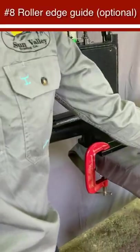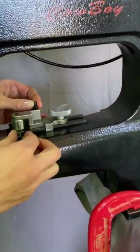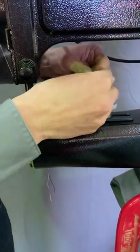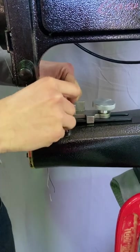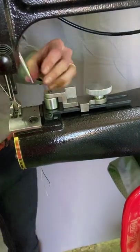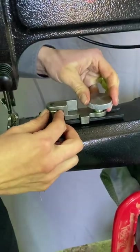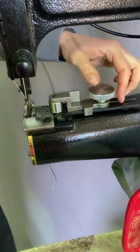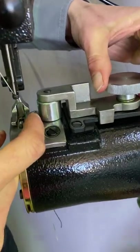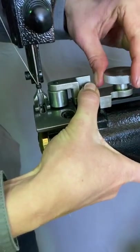The machine also comes with a roller edge guide and screws for attaching it — this goes on the machine here. There are two holes drilled and tapped, threaded with a 5mm thread on the screws. This works by a thumb screw — slide it along the rails to get the desired distance between your stitching and the edge, which will be your seam allowance, then tighten up the screw.